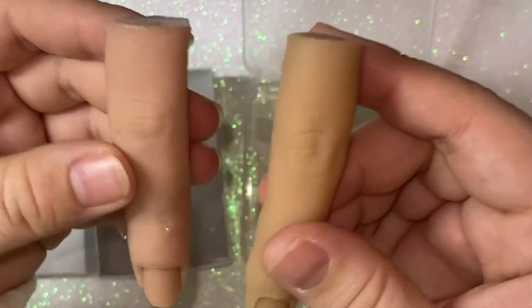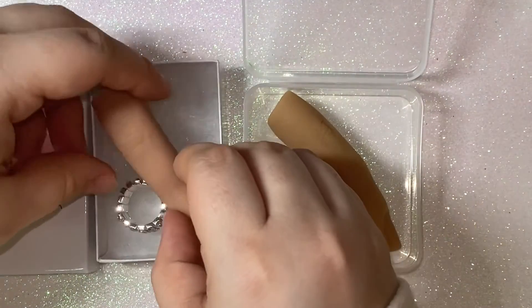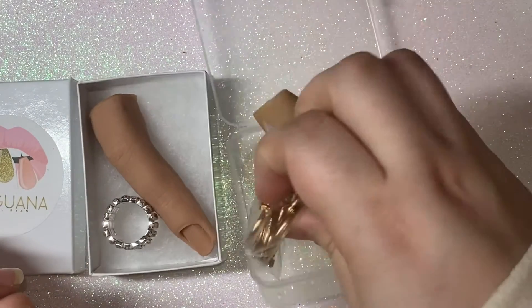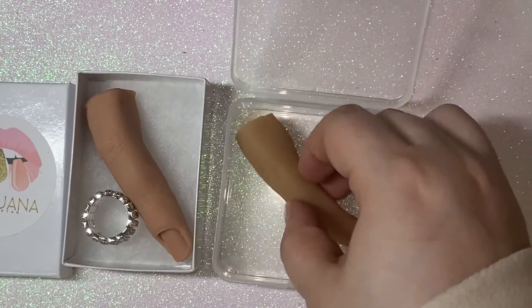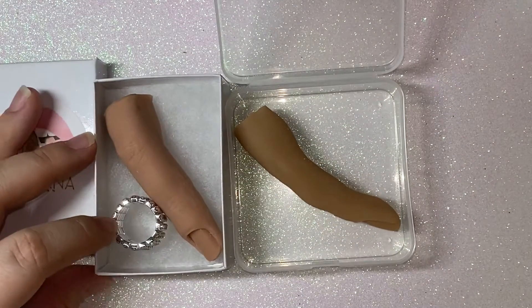I'm glad they're all different shades so that I can have more options to do my designs in. These rings are not from there — I just put them in so I can put them on the finger when I do designs and share it with you guys.